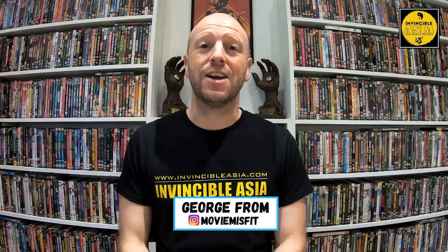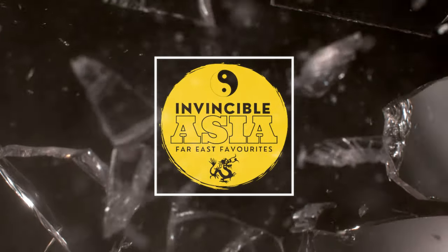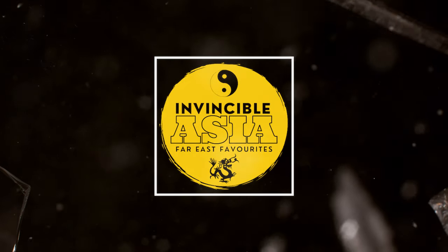Hello and welcome back to Invincible Asia. I'm George from Movie Misfit and today I'm going to check out Shaolin Mantis, released on Blu-ray from Idiot Films. I really cannot wait to get stuck into this.